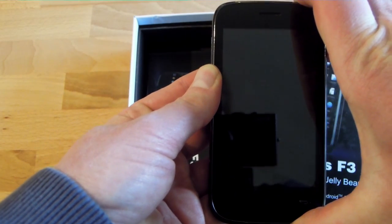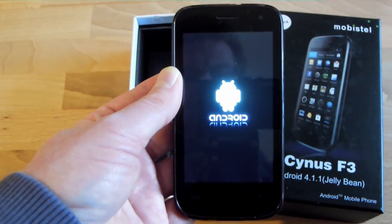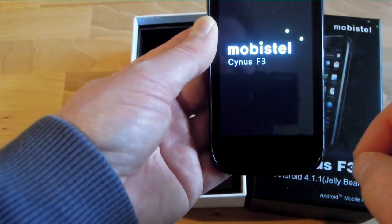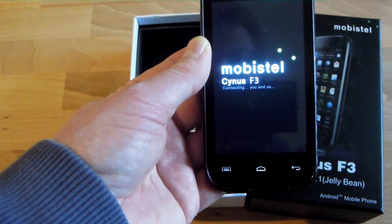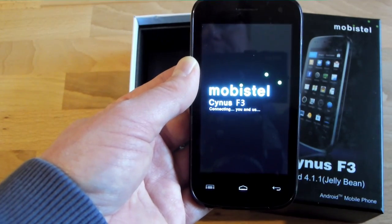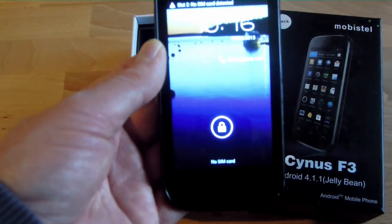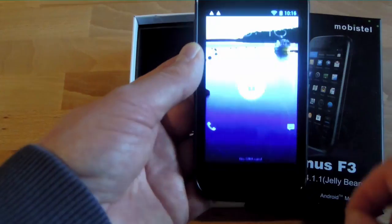Let's boot up the phone. I have already done the first configuration — added it to my Wi-Fi and configured a Google account, so we can start right away. It's booting right now. As mentioned before, it already has Android 4.1.1, which is not the very latest version but at least a rather good standard. There are a lot of phones with 4.0 still out there, or even older versions. I think that's a good point to start off here.